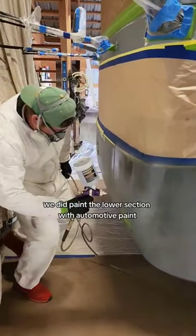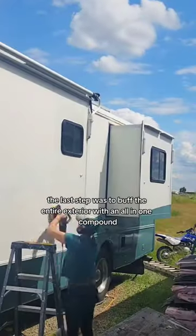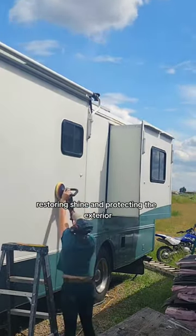We did paint the lower section with automotive paint, but that is a whole nother story. The last step was to buff the entire exterior with an all-in-one compound, restoring shine and protecting the exterior.